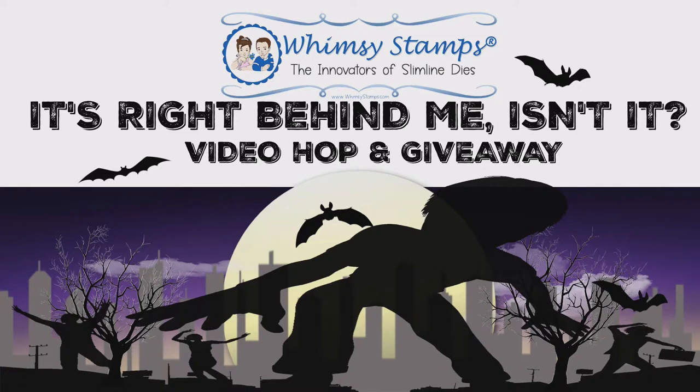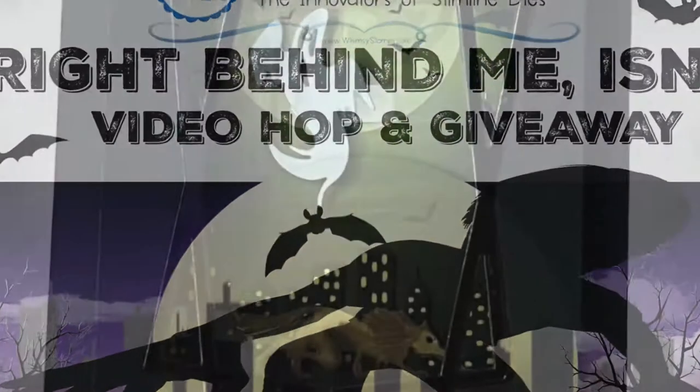This project is part of a giveaway video hop where designers will be creating projects featuring the slimline cityscape die set. You'll have a chance to win a $25 gift certificate to Wimsy Stamps, so be sure to stick around to find out how to enter.